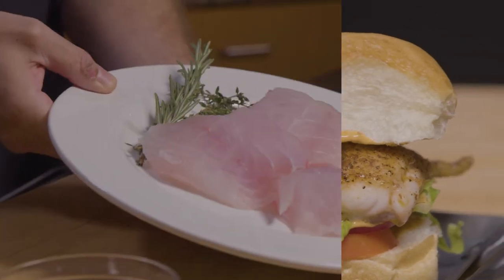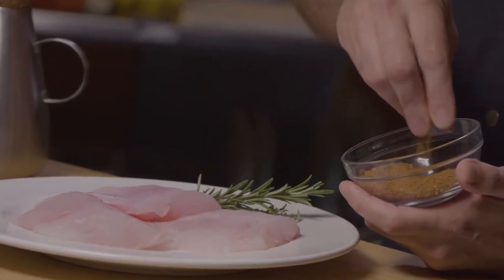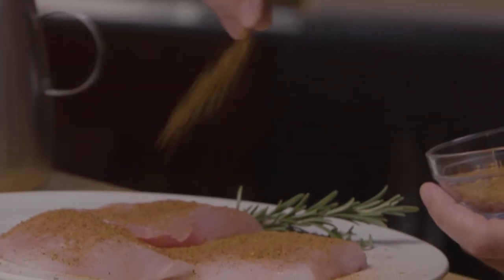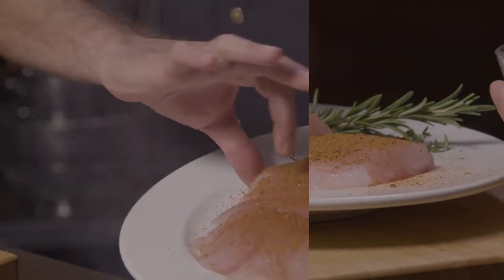I've got three really nice pieces of grouper here that I've cut, and we want to take our fillets and hit them really nicely with this blackened seafood seasoning that is made right here in the state of Florida. I want to give a really nice crusting coat of this blackening seasoning on our grouper fillets.